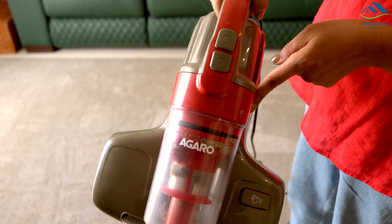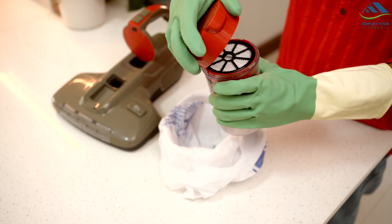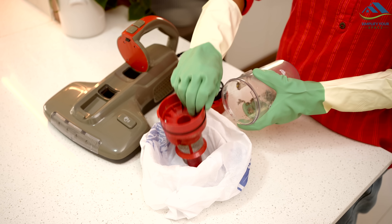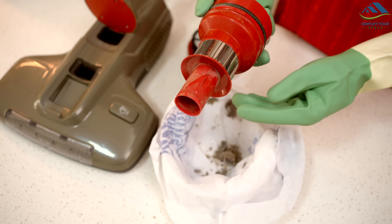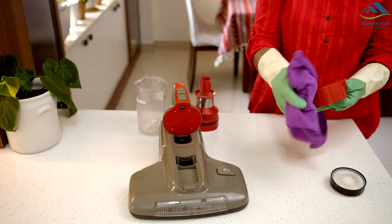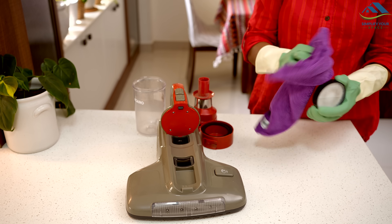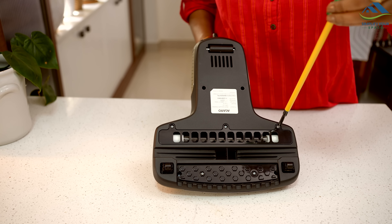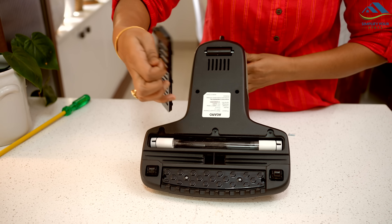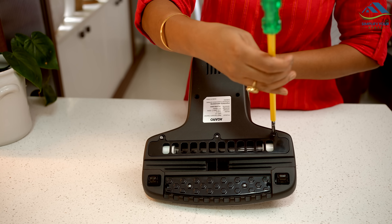After you use the vacuum cleaner, you need to empty its dust container. Put on a mask and gloves to keep the dust away from your face and hands. Carefully pour the dust into a bag and throw it away. Next, grab a soft cloth and wipe the outside of the vacuum to clean it. Don't forget to clean the inside of the dust container too. If there is dust on the special UV bulb, open its cover with the help of a screwdriver, then gently wipe the bulb with the cloth. After you're done, place back the cover.